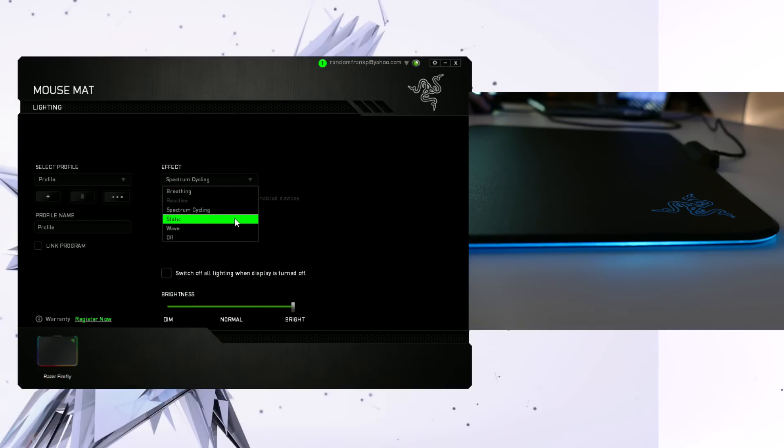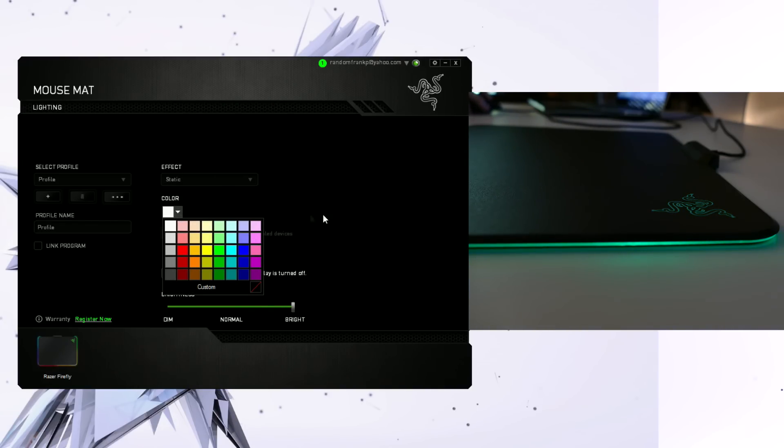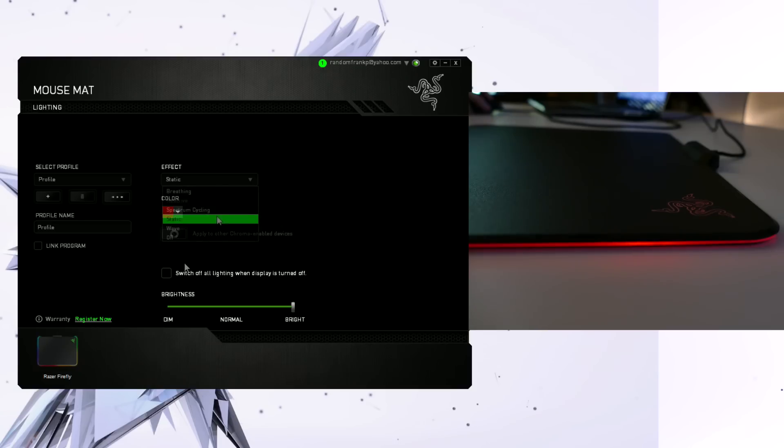Next up is static — that's where you just pick one static color for it to shine. So if you like green, you can make it shine green all the time, or if you like red, it will just shine red the entire time. And then lastly is wave, and wave is going to be everyone's favorite, the most appealing. That's the rainbow effect where it cycles through the entire spectrum of colors and just looks really, really cool — shines really nice, bright, vibrant colors.